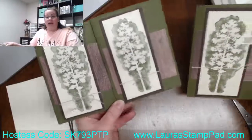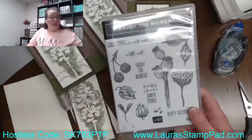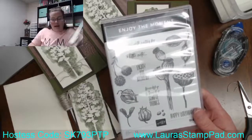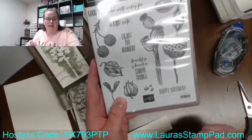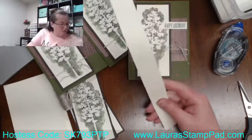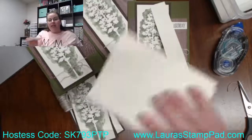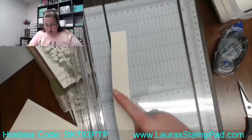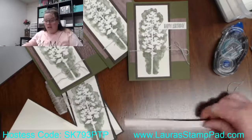We're going to go ahead and add that greeting. That greeting I actually got from the Enjoy the Moment stamp set. I just used the Happy Birthday because it's nice and skinny and simple. I always have scraps of paper left over whenever I'm cutting these pieces for the inside or for layering — I always have these long skinny scraps. And we're just going to ink it up in that Mossy Meadow again.